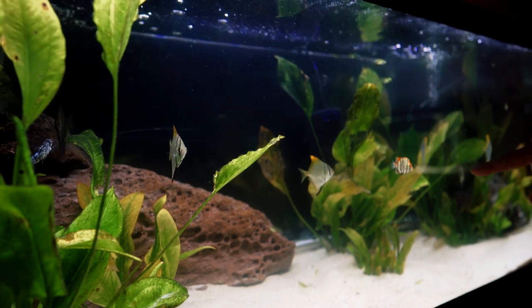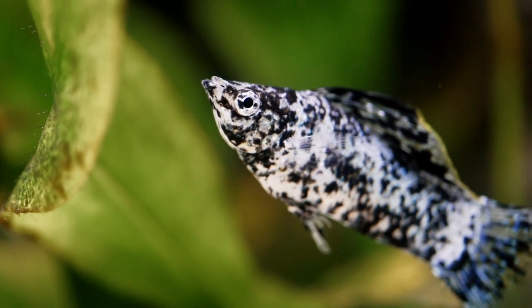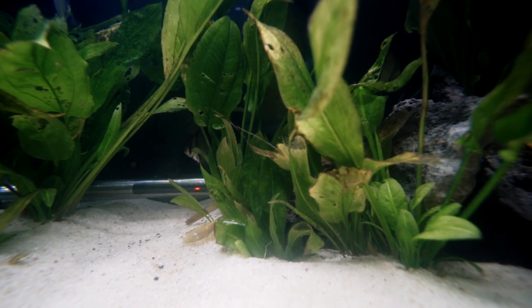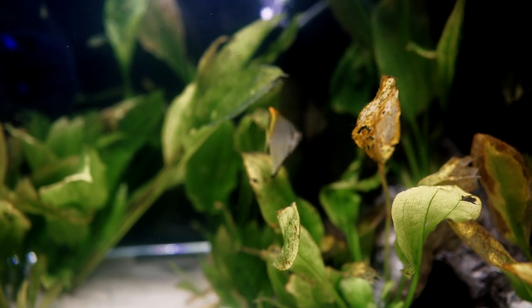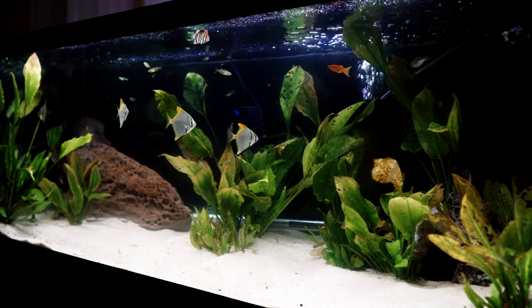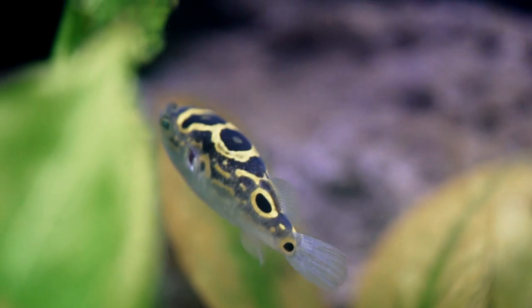We're just going to do a couple of species spotlights and highlights of each fish, and hopefully it'll help you guys out with setting up or possibly wanting to set up a brackish tank in the future. Right now I am at 1.01 salinity, which is kind of medium to higher level. I do have some Amazon swords in here — as you can see in the video they are doing pretty well, until my scat started biting into them. As you can see they're kind of yellow and browning, but they do survive up to 1.01. They seem to really thrive at 1.005 to 1.008.